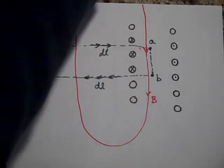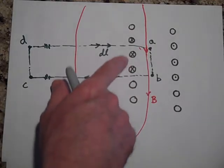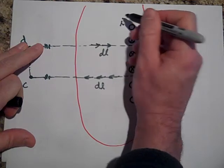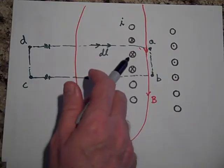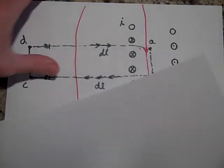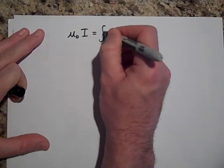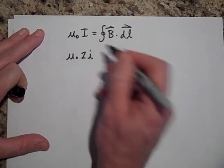Now let's apply Ampere's Law. Would you agree there's some current going through the Amperian loop? Maybe two wires are enclosed. If each wire carries current I, the Amperian loop doesn't know those are part of the same wire — it just sees two separate wires. So it sees two I through there. On one side of Ampere's Law I'll write mu-naught times two I.